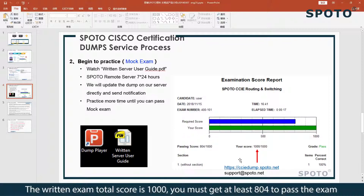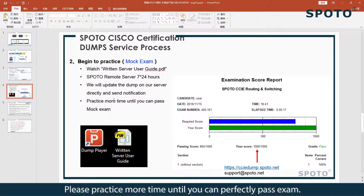The written exam total score is 1000. You must get at least 804 to pass the exam. Please practice more times until you can perfectly pass the exam. If you are doing well, you can pass the exam in just one week.